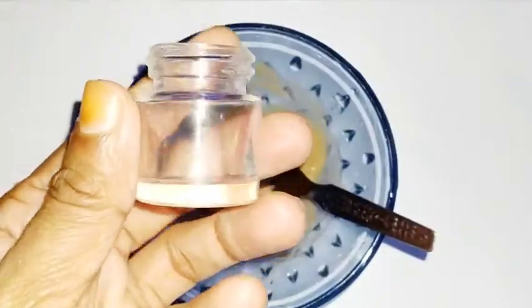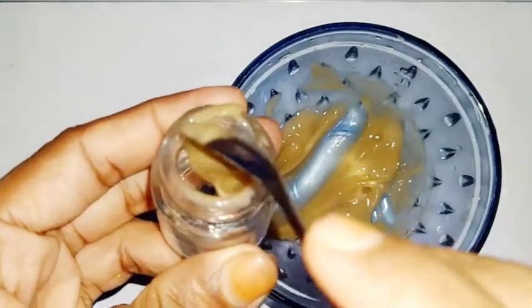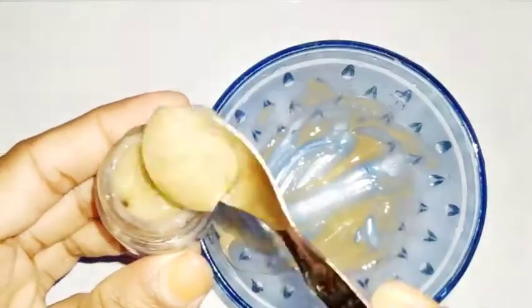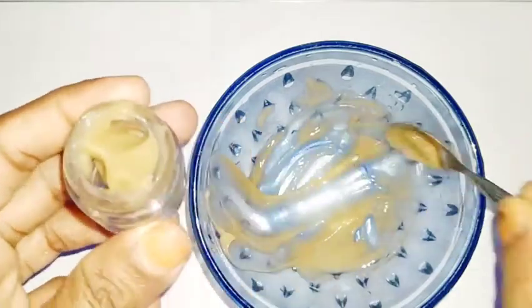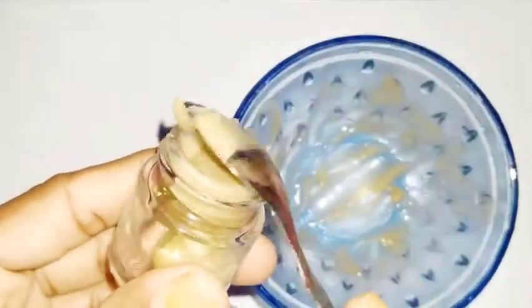I am using a glass container. I am using wings to keep that clean — this is the most important thing to use. This is a very simple moisturizer. This is a nice cream. You can see the link in the description box.